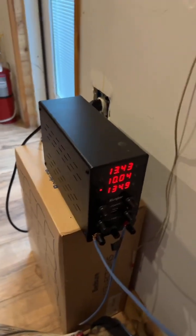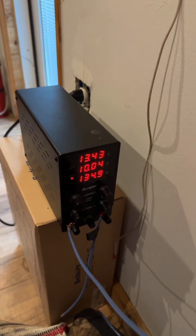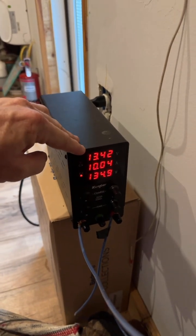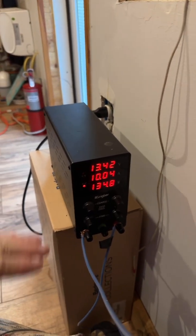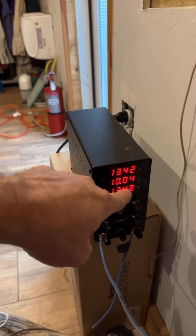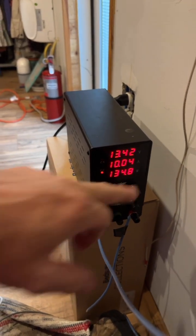Hello YouTube. I have one of these direct bench chargers — it's basically a power supply. As you can see it's adjustable volts and amps. Right now it's putting in 13.42 volts — they always go down before they come up. We have it preset at 14.40 volts and it's bringing in 10.04 amps, right now at 134.8 watts.